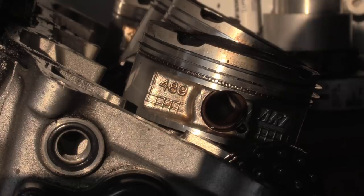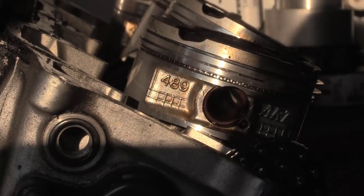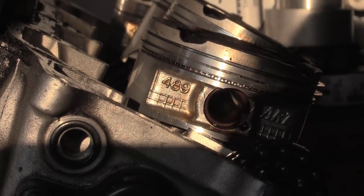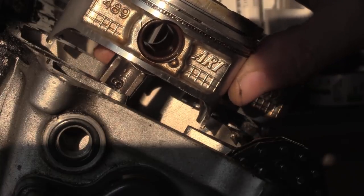Right then, piston rings. I'm going to show you how to disassemble piston rings. Let me just move the viewfinder. I've got you nice and close and we've got sunlight, which is quite nice so we can see what's going on.